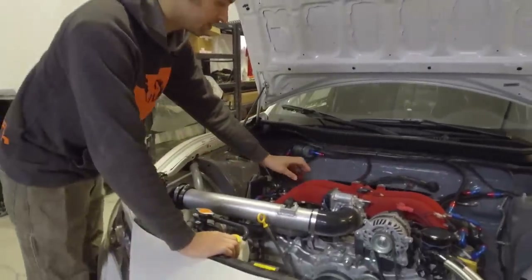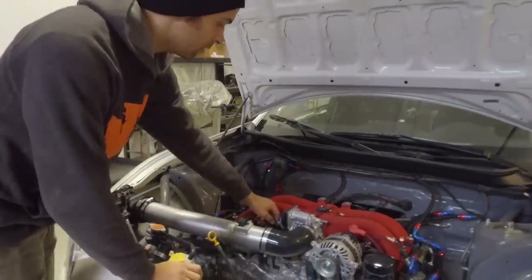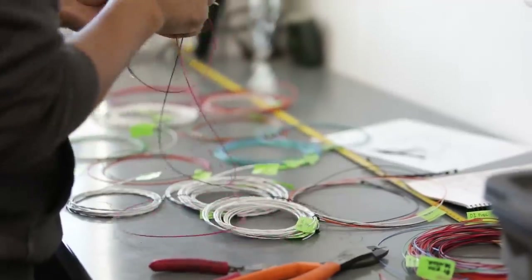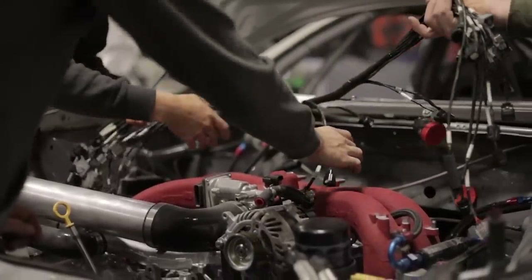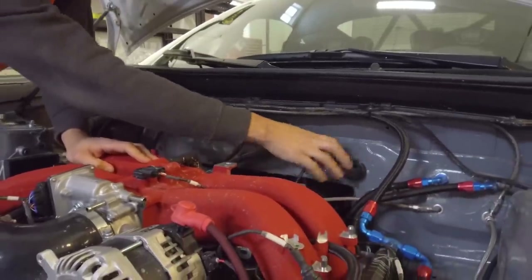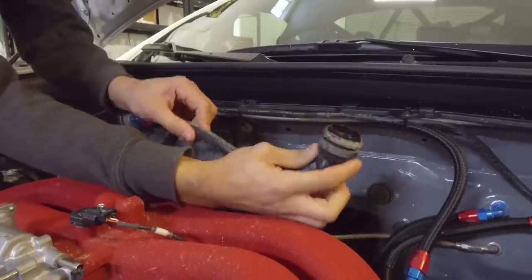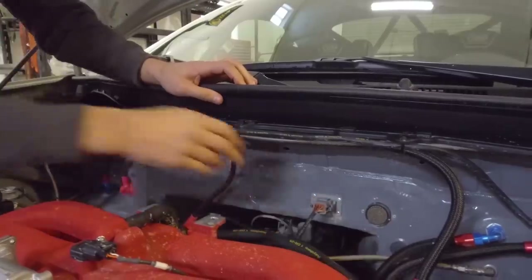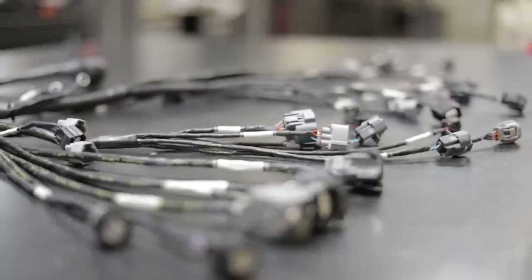We changed the wiring harness from OEM to add certain sensors that don't come stock. We also wanted it to be weatherproof and heat resistant, so we use the Raychem DR25 and we have Tefzel wire running through to each and every sensor. We ran it through a Deutsch Autosport connector — it's a quick disconnect 66-pin connector, which allows for ease of pulling the engine and leaving the harness on the engine when you are servicing it.